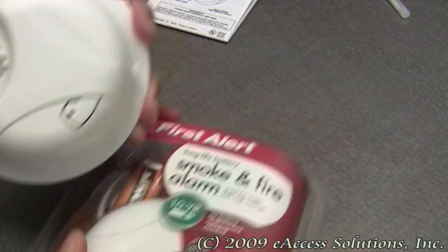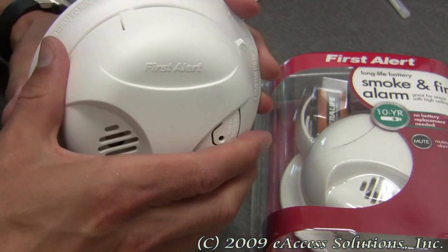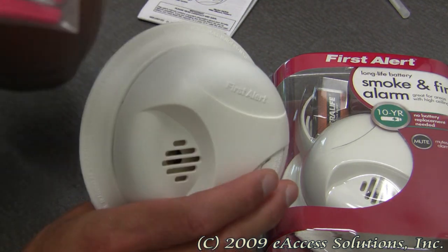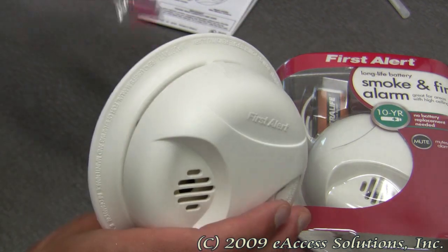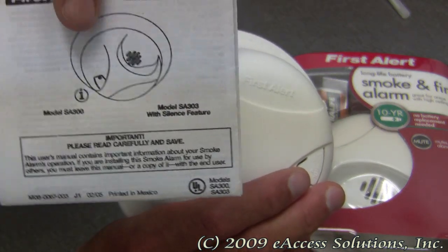Included in the package, you get the smoke and fire alarm with the mounting plate. You get the mounting hardware, which comes with two anchors and two screws. And you get a set of detailed instruction guides for installation and placement.